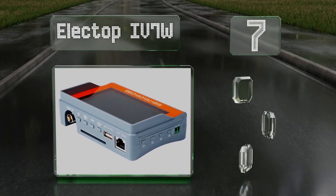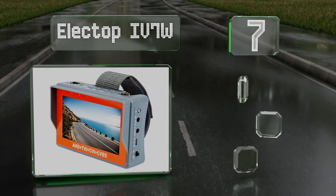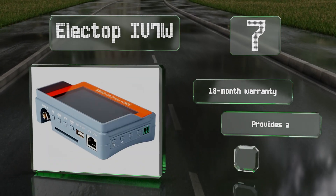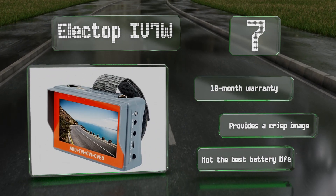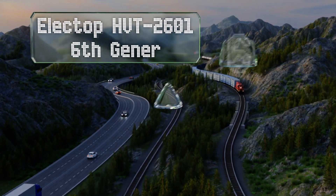The Electop IV7W is backed by an 18-month warranty and provides a crisp image, but its battery life is not the best. Coming in at number six on our list, the Electop HVT 2601 sixth generation can help you install and maintain most modern systems without having to leave the work site.